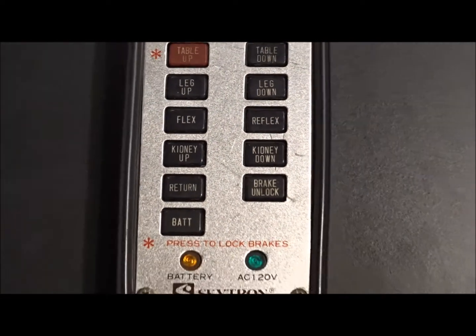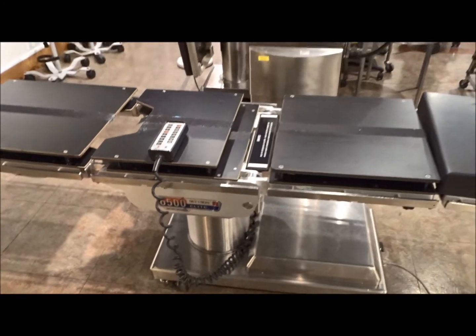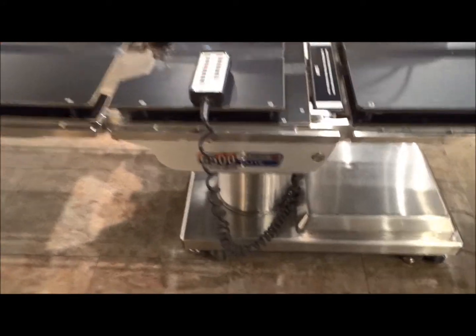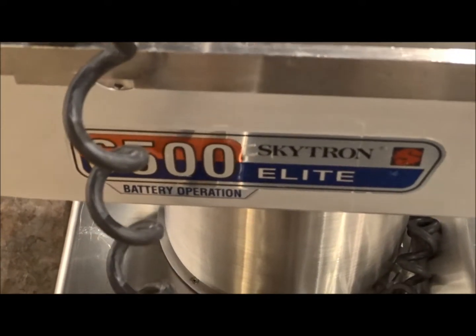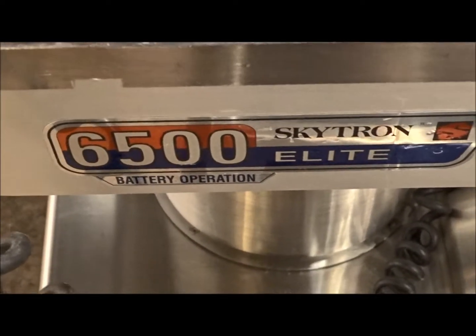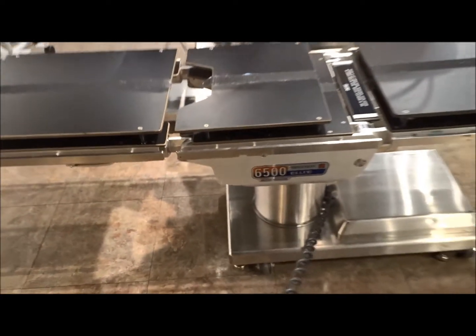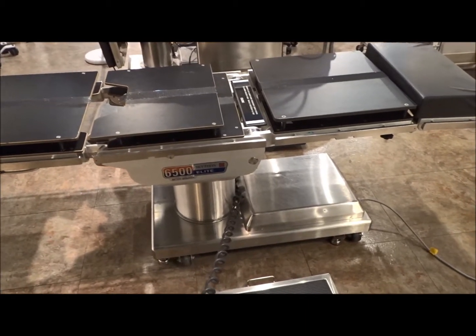We are at Hospital Direct Medical, iMedical, and we are looking at surgical tables. Right now we're looking at the Skytron 6500 Elite, which is a very popular table that comes out in the used refurbished market. We've got these in stock right now, and this is going to perform a host of functions with a lot of functionality for general medicine.